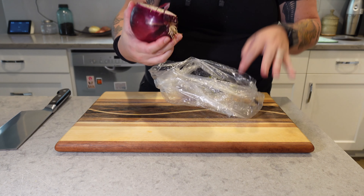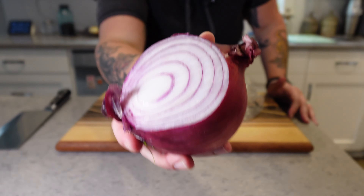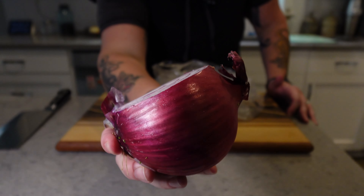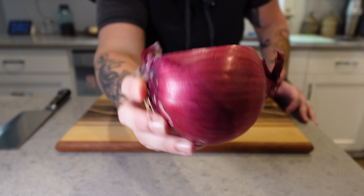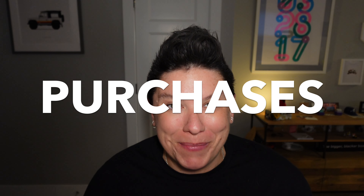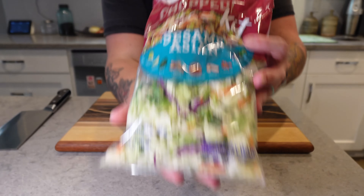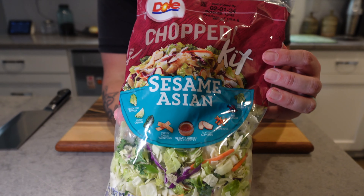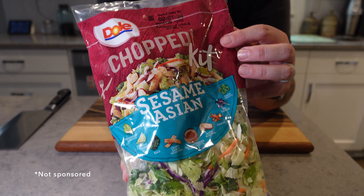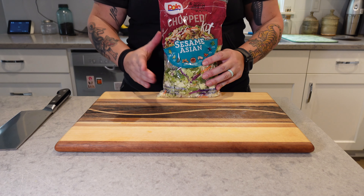The last thing I have from the fridge is some red onion that I used just a little bit of before we left. It looks great, still no worries here — I don't even need to get rid of any of it. So this is the part where I tell you what I picked up at the grocery store. The first thing is a little salad kit — this one is made by Dole, but you can pick up whoever. I always get the one that's on sale, to be honest. It's like three bucks.